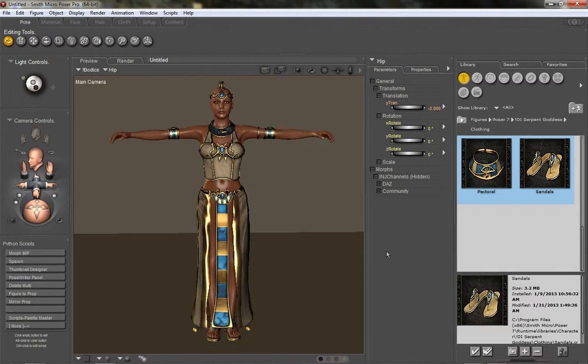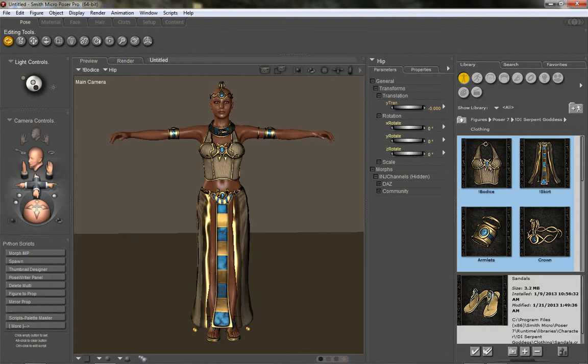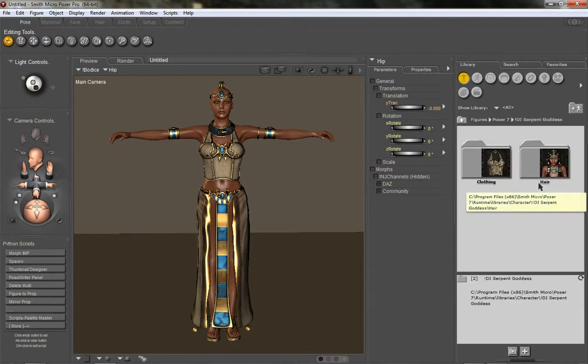I already have Poser open and my outfit loaded. If you want to follow along, you're going to load this from your character folder under Serpent Goddess. My folder is a little different because I developed it — I have a certain way of keeping folders that doesn't get put in the final version. Your folder will just say Serpent Goddess. There's also a clothing folder and a hair folder. I'm going to cover the hair later — first I'll do the outfit.